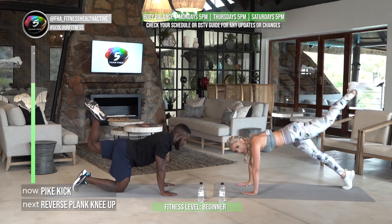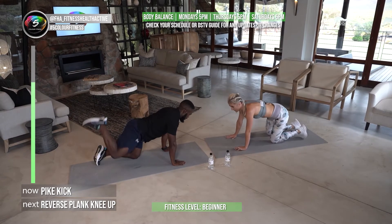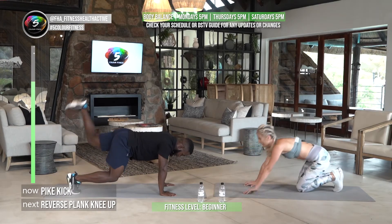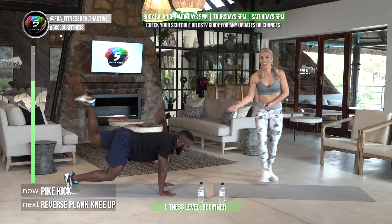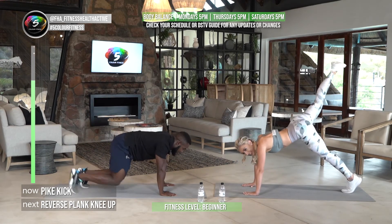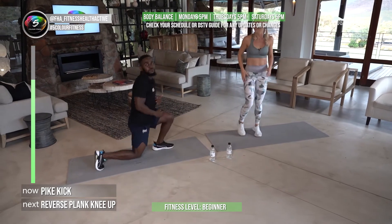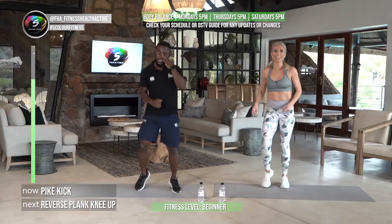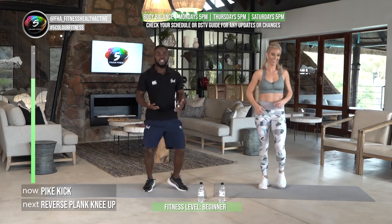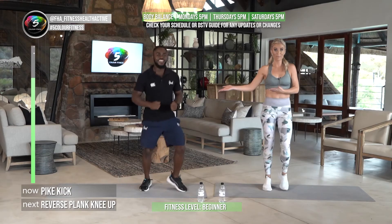Next one: pike kick. Think about that form — hands directly under the shoulder, trying not to curve the lumbar spine. If you don't have enough range in your hip, you can bend the knee as you do it; otherwise kick with a straight knee. I'm not used to yoga so I'll keep my legs bent — but as you can see I'm sweating, which means I'm working. It's like a dynamic stretch — you're working on your range of motion while exercising.